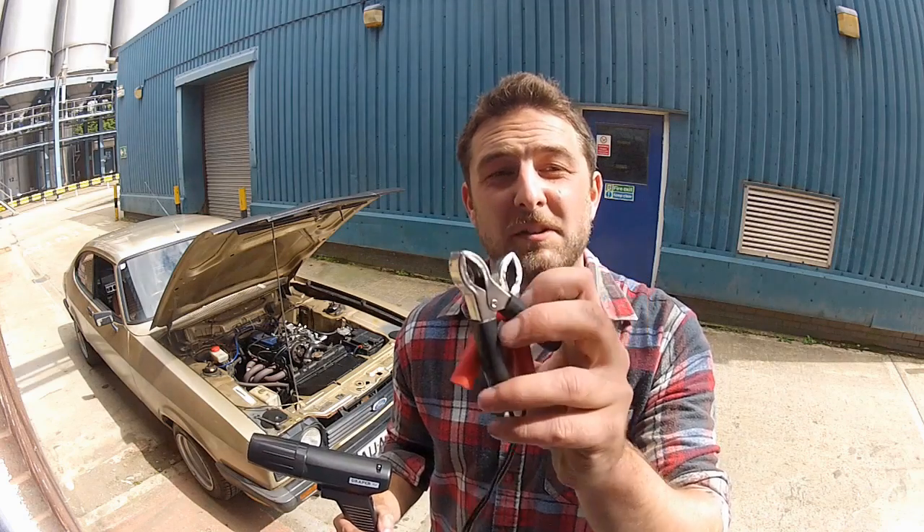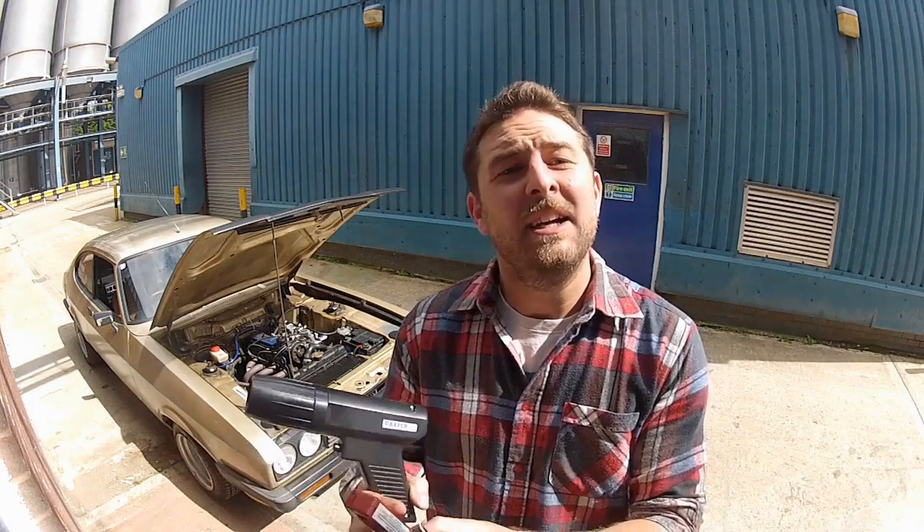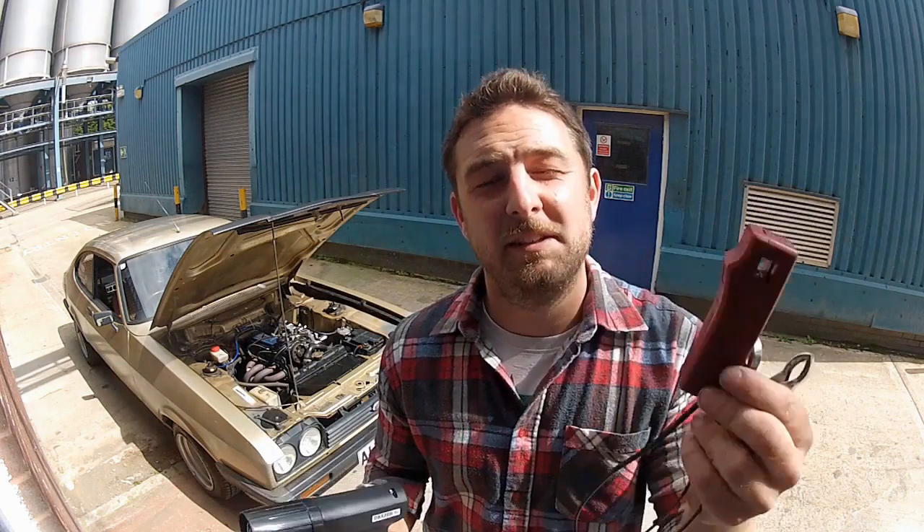These two terminals go onto the battery — red positive, black negative. And then this one clips round the spark plug wire for cylinder number 1. Essentially what this is going to do is flash every time the spark plug for cylinder number 1 fires.